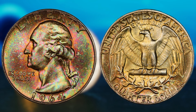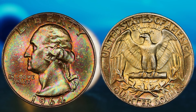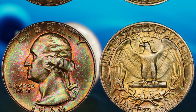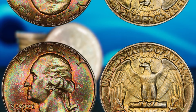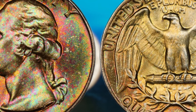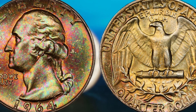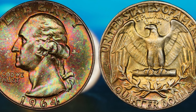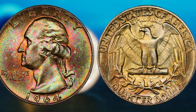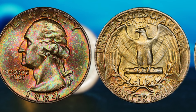Additionally, coins that have been certified by reputable grading agencies, such as the Professional Coin Grading Service (PCGS) or the Numismatic Guarantee Corporation (NGC), will command higher prices on the market. The value of these coins can vary widely depending on their condition, rarity, and demand among collectors. In general, a 1964 Washington quarter dollar in average condition could be worth anywhere from $5 to $50. However, if you have a coin in exceptional condition or with unique characteristics, it could be valued at hundreds or even thousands of dollars. There have been reports of 1964 Washington quarter dollar coins selling for over a million dollars at auction — a single coin that was once worth just 25 cents could potentially make you a millionaire.